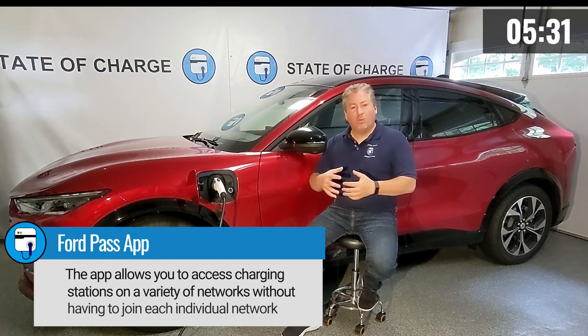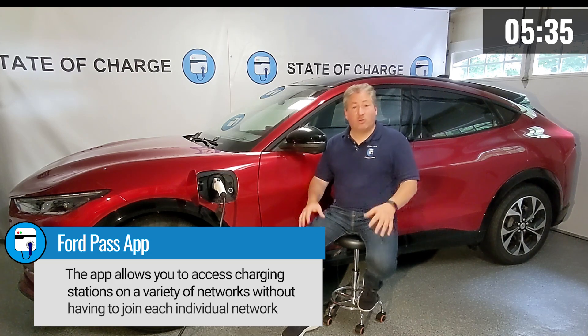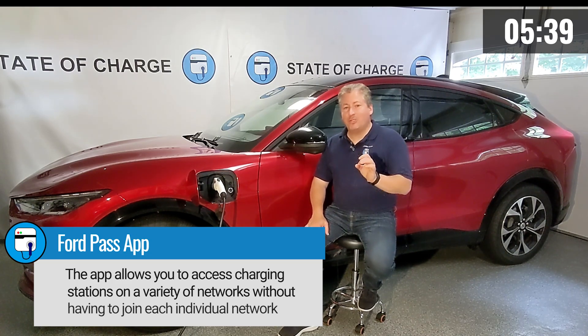To charge in public you can use your Ford Pass app, which has most of the networks available today. Ford has aggregated them all into one app so you don't need memberships with all the different charging networks — very convenient. The only downside is there are certain occasions where you pay more to charge through your Ford Pass app than if you had the app for that specific network. So do some research and figure out which way works better for you.